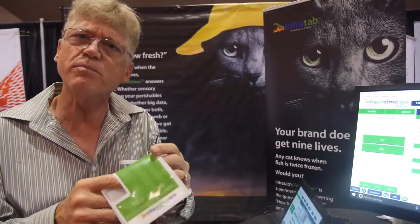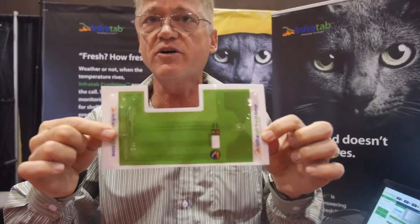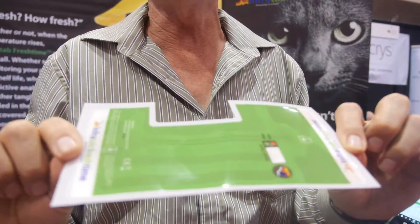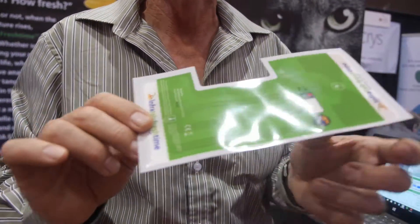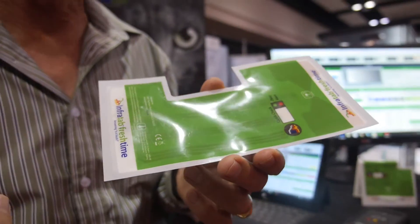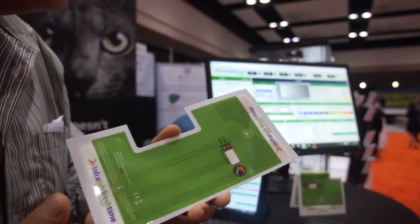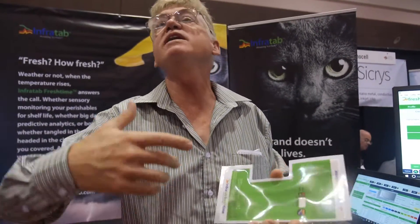We generally put these tags on cases or pallets at a time. The tag runs about $15 retail for a tag like this. Each tag is used at least 10 times, or about a year — that's normally about a dollar and a half a run. You can use RFID to program the tags and to get information out of the tags. We change the battery — we charge a recycle fee so that you send it back to us and we replace the battery for that fee.